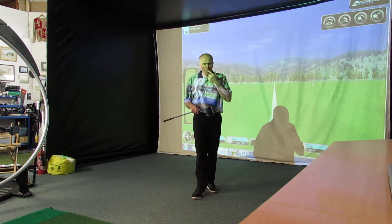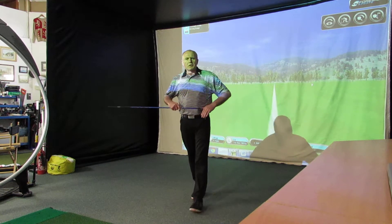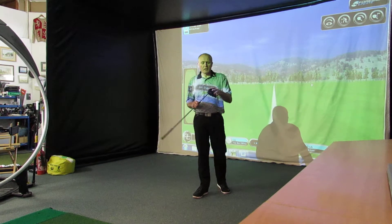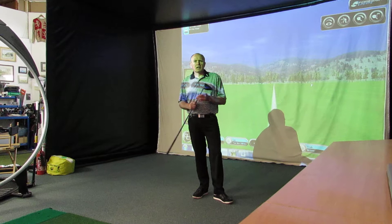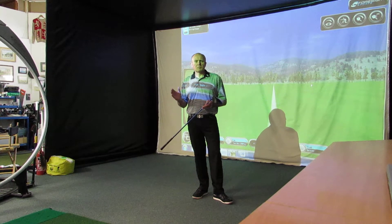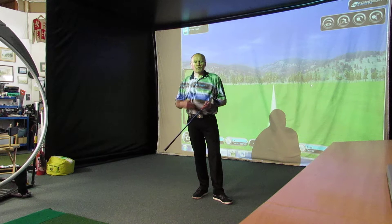As we know, sometimes when we hit the ball further we don't hit it as straight. And sometimes faster club speed means loss of control. I was teaching a guy earlier this week who had a very slow club head speed but hit it really straight, and wanted to swing it faster.